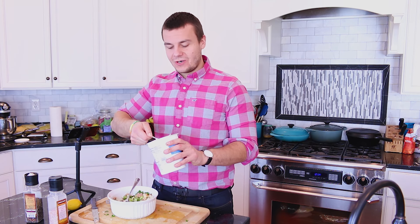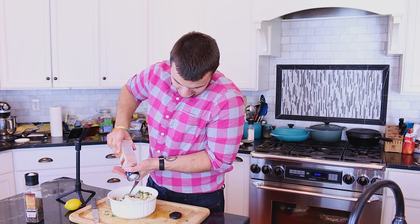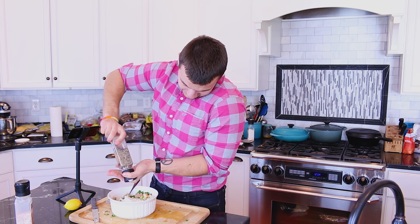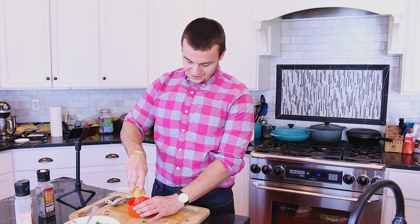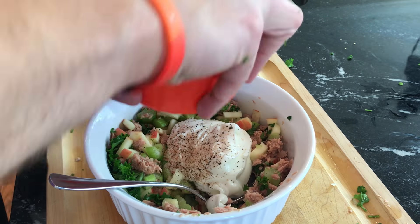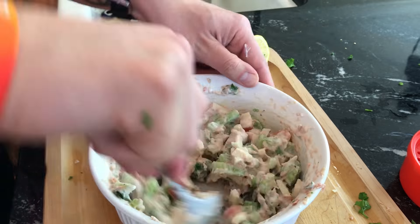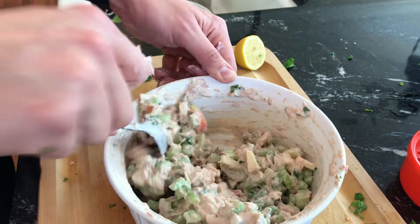Now add half cup of Greek yogurt, a little bit of salt, pepper and lemon juice. And now mix it all together. Let it rest in the fridge for 40 minutes.